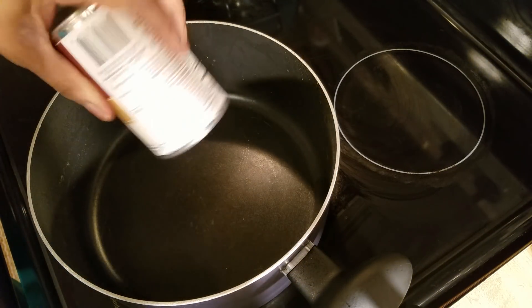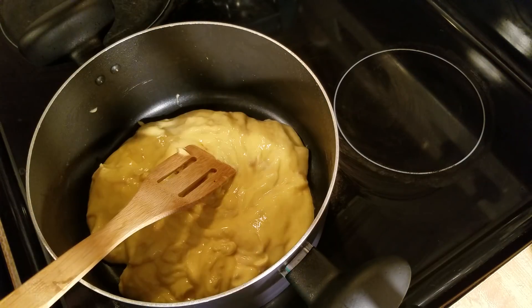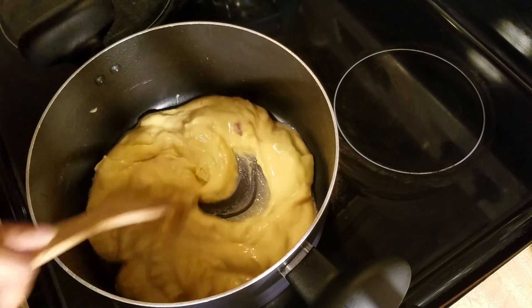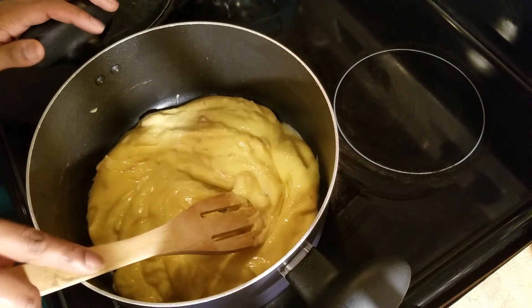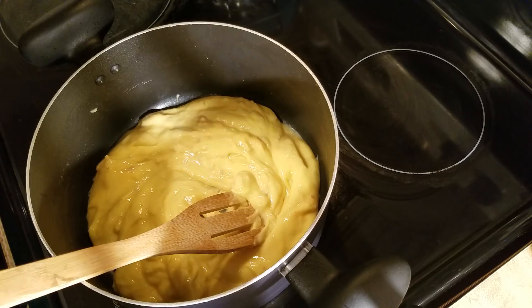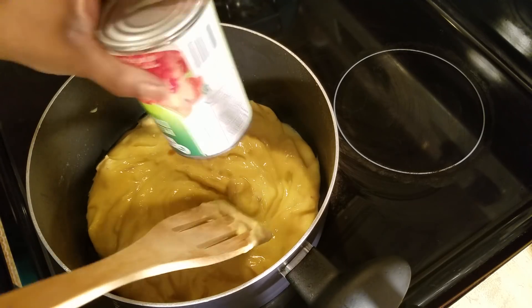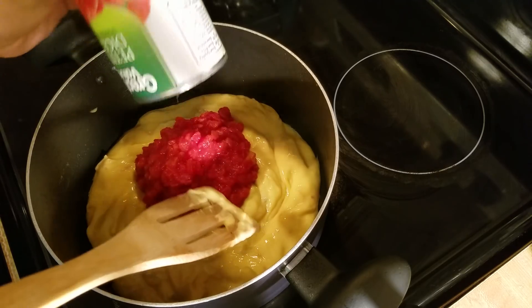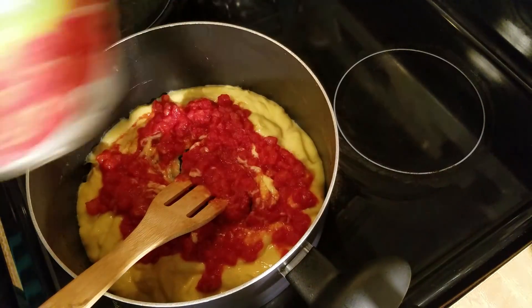Go ahead and put your soup in the pot first. Now that we have the soup in, I'm going to go ahead and turn the stove on kind of low because we want to heat that up. You can add more soup or take away if you don't need that much. I'm only cooking for my two younger daughters so I'm only making a small portion. Now I'm adding in my diced tomatoes.